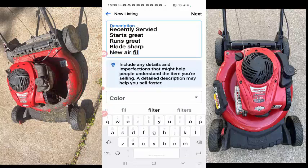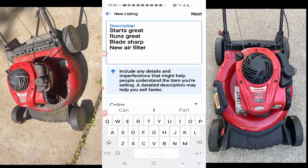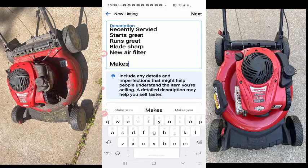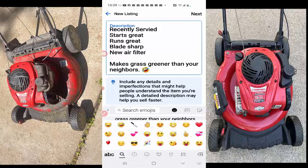There's a new air filter on there, looked pretty new to me. And then I just like to have a little joke here — makes grass greener than your neighbors.